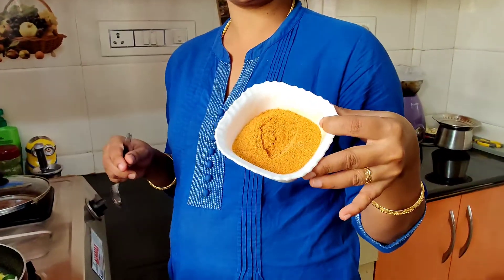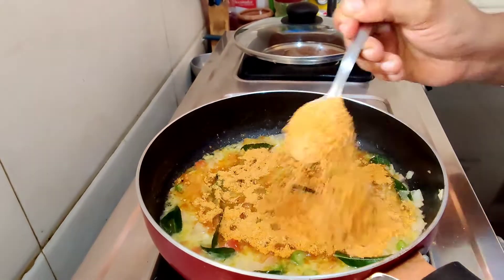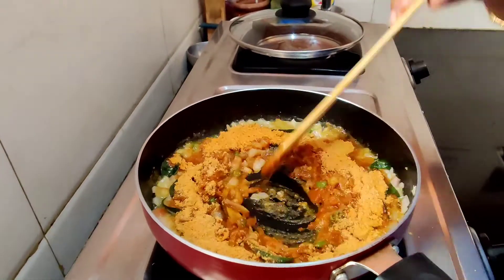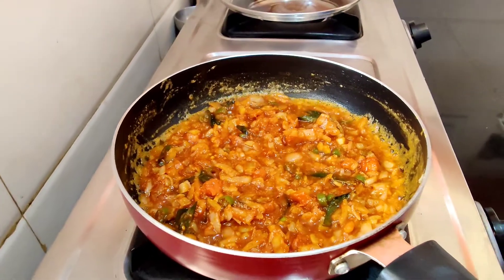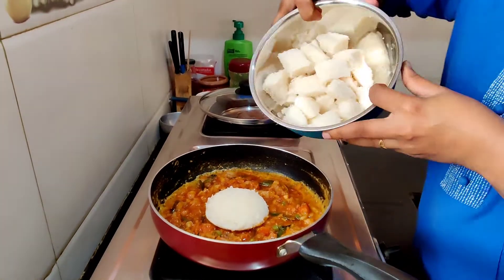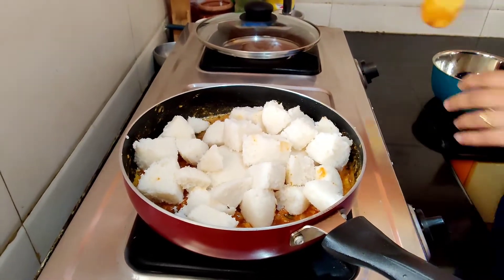This is just a quick recipe, but if you have capsicum or spring onion you can add them. Now we'll add our main ingredient — the chutney powder for idli. Now I'll add the idli pieces.